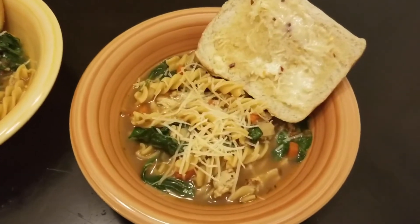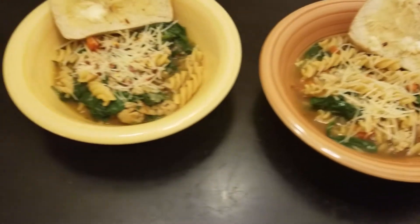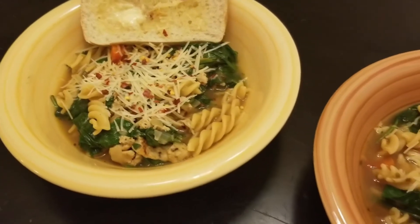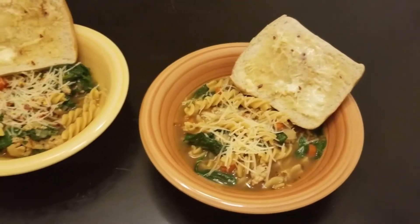And there it is, guys — this beautiful, delicious Italian noodle soup in all its glory. Soup is one of my favorite things on a cold day, so anytime HelloFresh throws out these soup recipes, I am always on it.